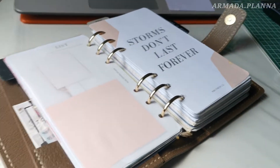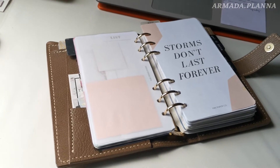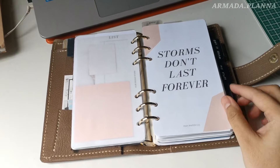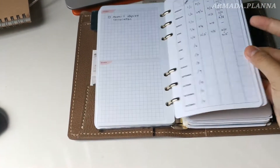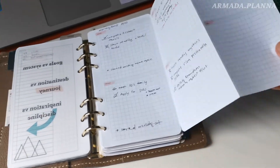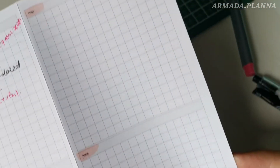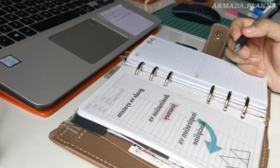We are now going to begin with the monthly goal setting process. Whenever I try to set goals for each month, I try to make it at most 3 goals so that I can be more focused and won't get overwhelmed. As you can see here, I did not set any goals for May, so we are going to do that and set some goals for June.